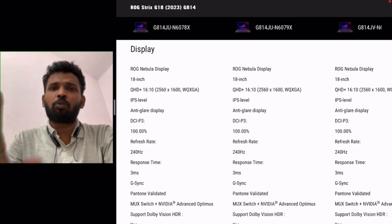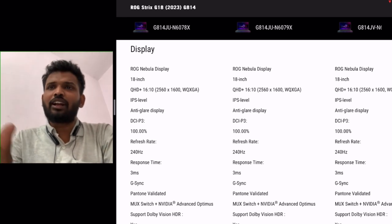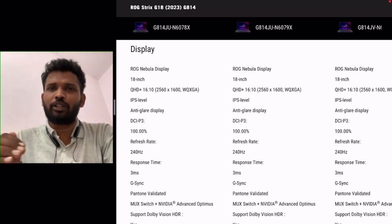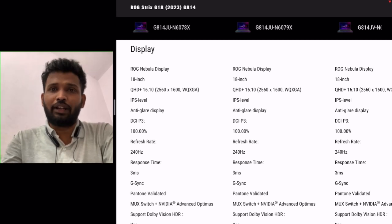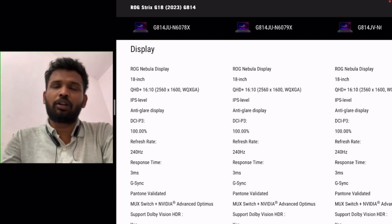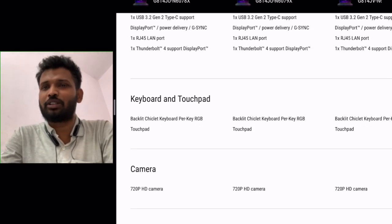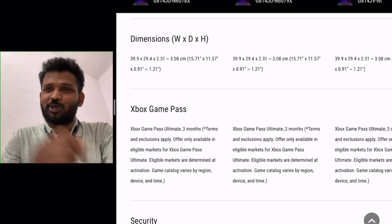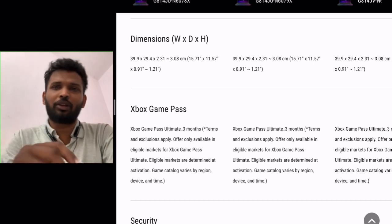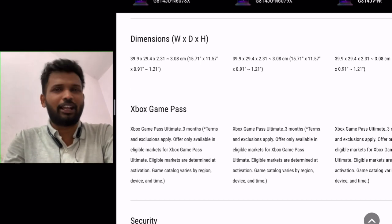This laptop targets content creators who have a heavier workflow. Even if you don't do professional video editing, the quality of the screen and hardware is so great that you can easily handle a creative workflow. The battery is 90 watt-hour even in the RTX 4050 models, which is a good thing — they haven't downgraded it, so battery life will be much longer.